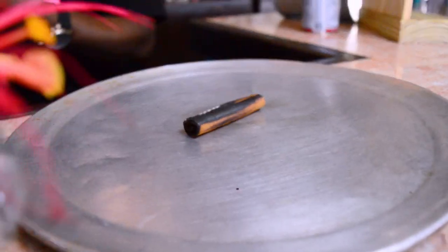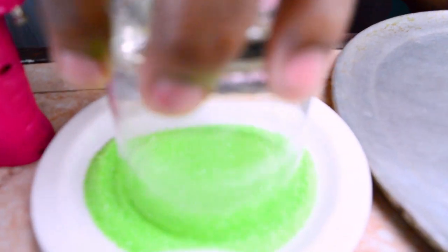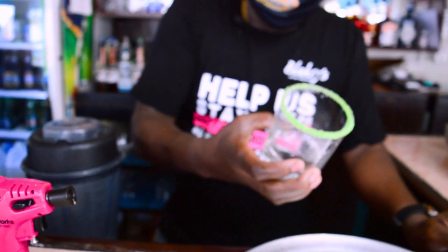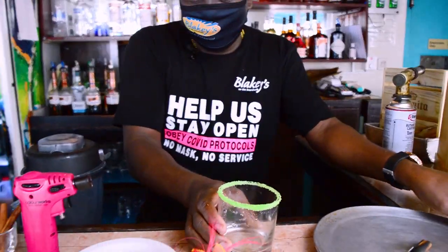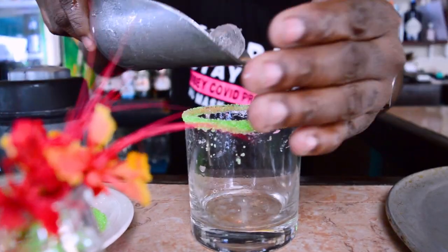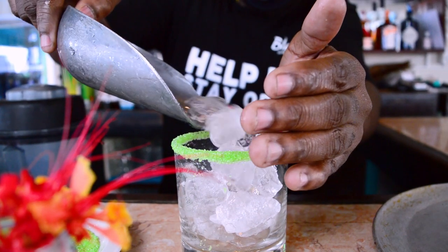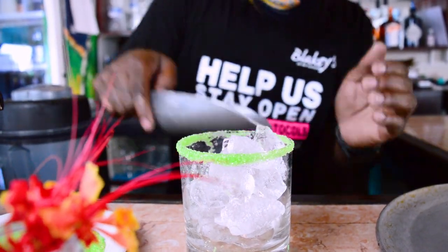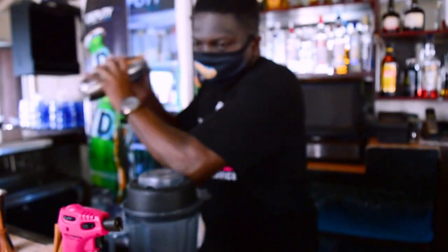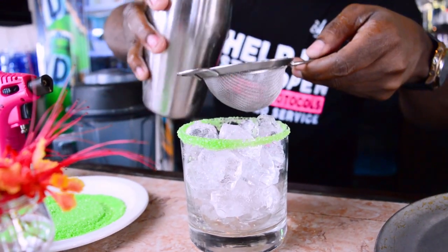I'll rim the glass with a little bit of lime. This is some regular green sugar you can get from any store. I'm going to put the glass with ice. Let's turn it up and pour the ingredients in.